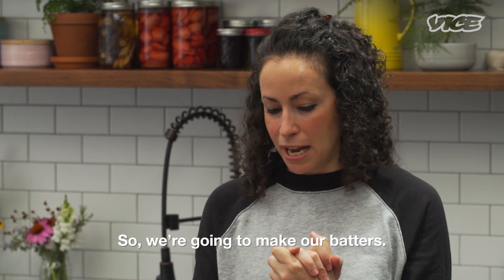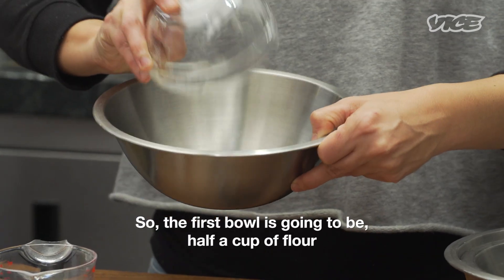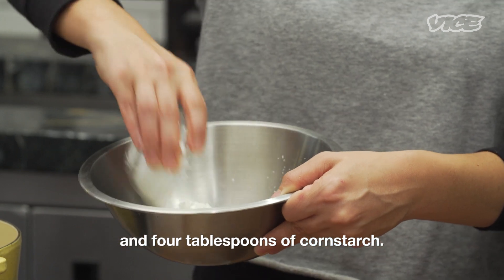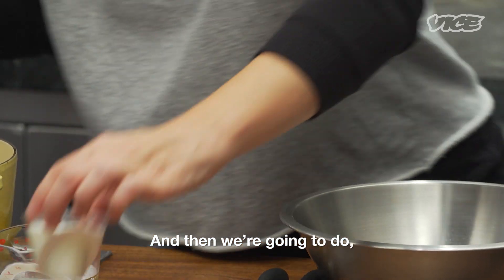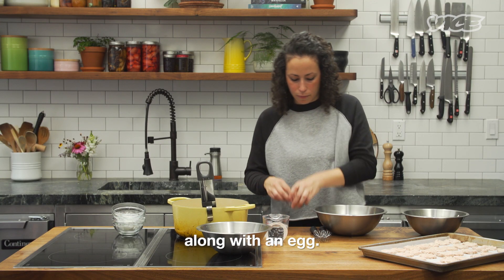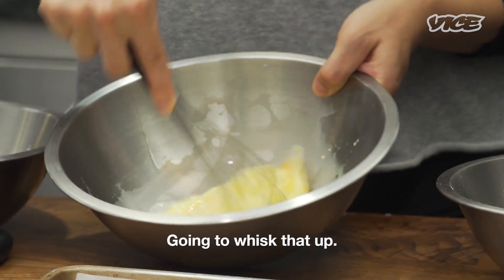So we're gonna make our batters. It's gonna be a three-bowl process for battering the nuggets. The first bowl is going to be a half a cup of flour and four tablespoons of cornstarch. Then we're gonna do a quarter cup of milk into the second bowl along with an egg. Gonna whisk that up.